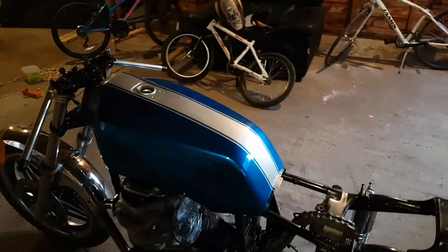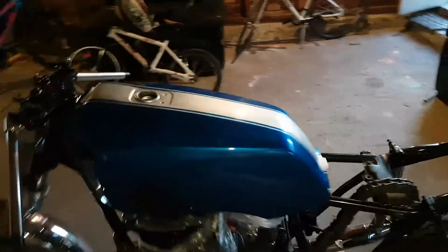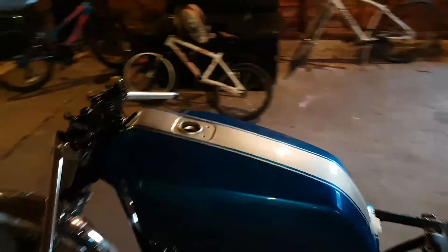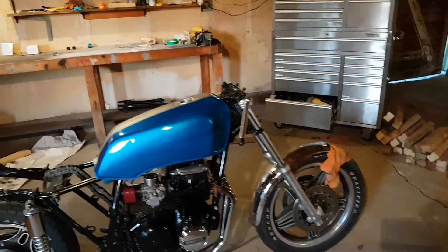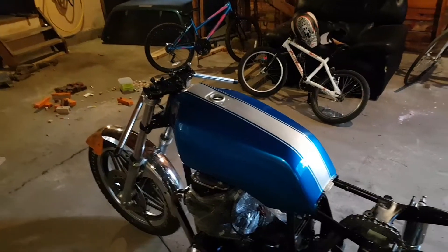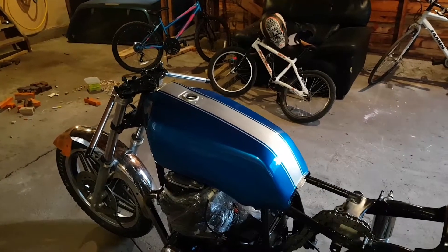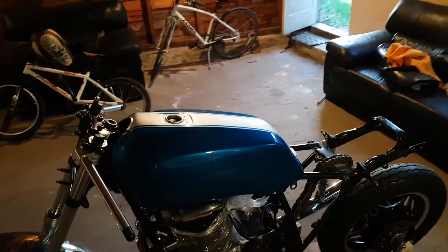Stripped the whole thing down to bare aluminum, then sanded like crazy, filled in the rails where the bike logos were before with Bondo. Did a ton more sanding to get that cleaned up, just to get the edge of the tank looking clean. Then a bunch of primer, more sanding, laid the colors down, wet sanded it, laid a bunch of clear coat down, wet sanded that.